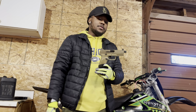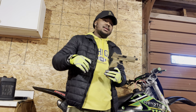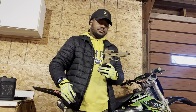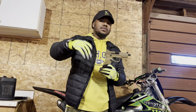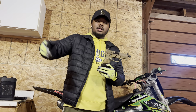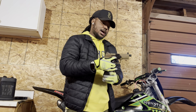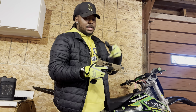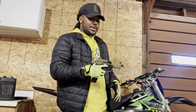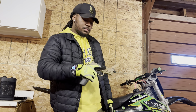I ain't gonna throw a red dot on here because I got the red dot on my 19x — that's cool and all. But I don't want to be depending on whether my battery's dead or not. If you're gonna be good with the red dot, you gotta be good with iron sights first. I'm gonna keep the red dot on my 19.